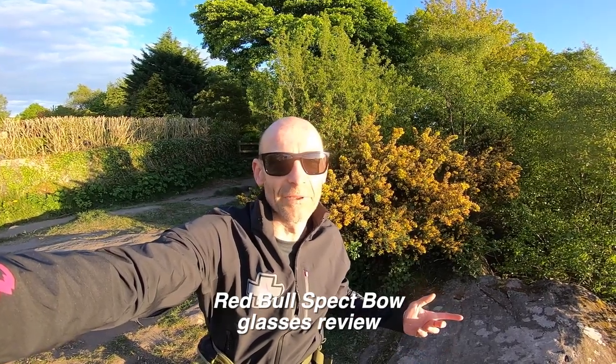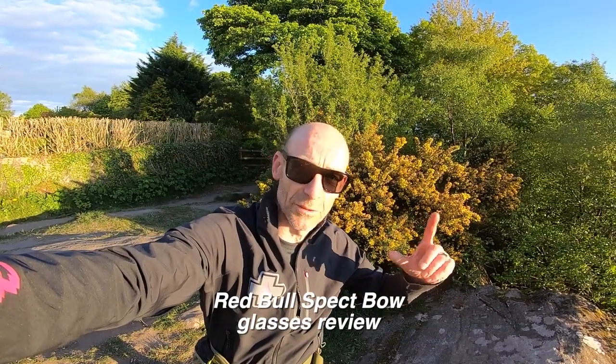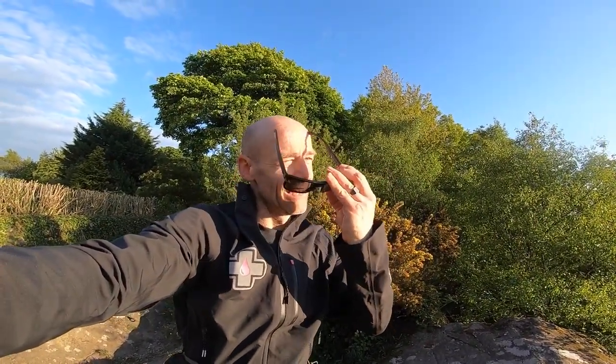My name's Guy Kesterburn and I've been a professional bike and kit reviewer for nearly 25 years. And if you've watched some of my sunny videos recently, you'll have seen me wearing these Red Bull Specht Bow sunglasses. And as you can see, they're really nice, sort of casually styled, sort of Ray-Ban-esque, full plastic frame.